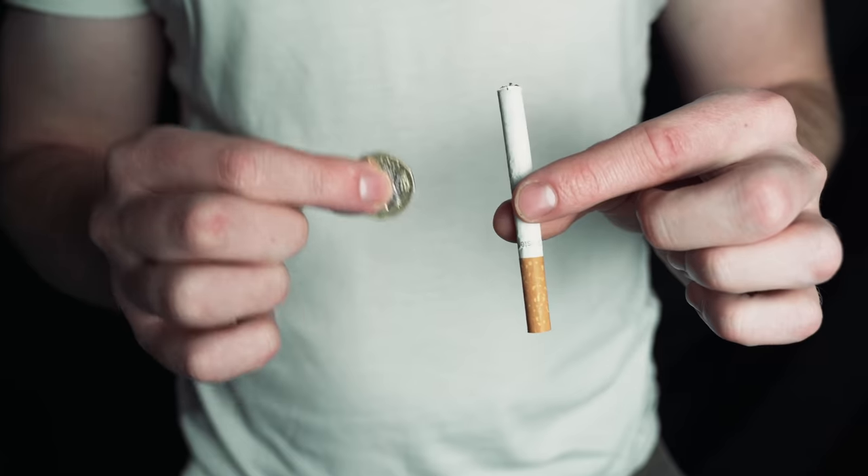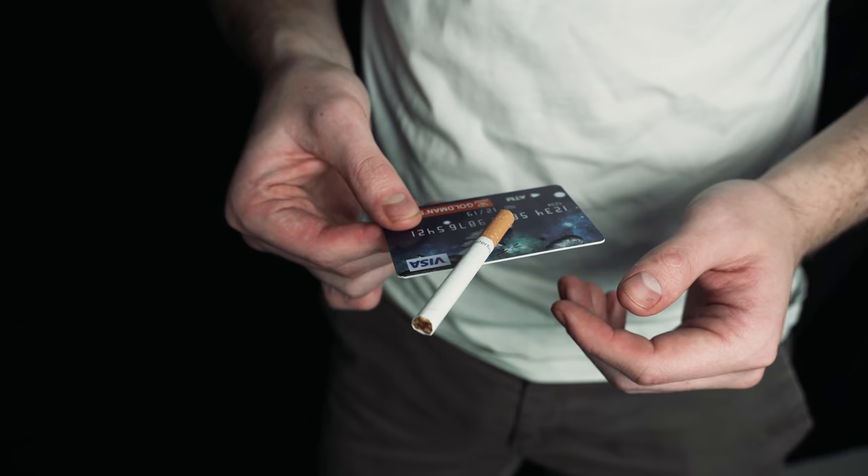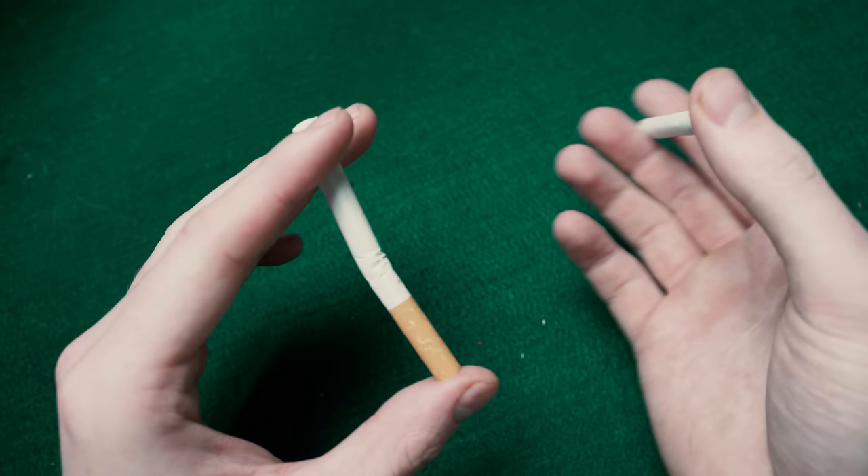The magician pushes the cigarette through the solid coin. The filter jumps up and down the cigarette visually. The cigarette slowly rises up the credit card. This is hyper visual. The cigarettes pass straight through each other. This is one of the best impromptu magic tricks that I know.